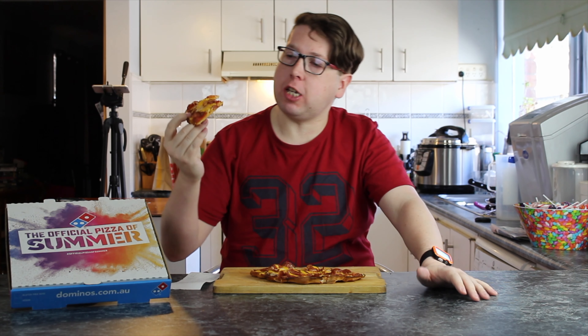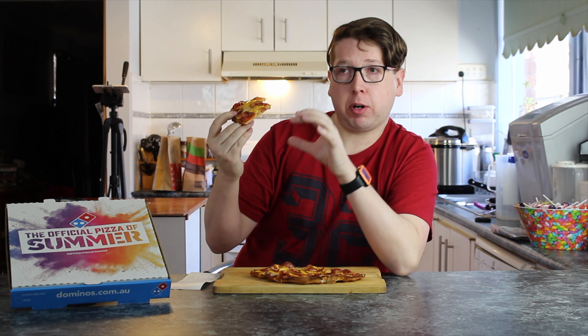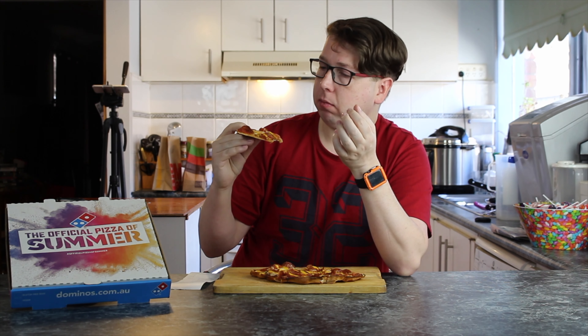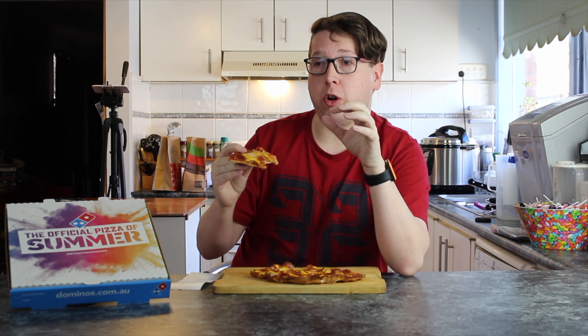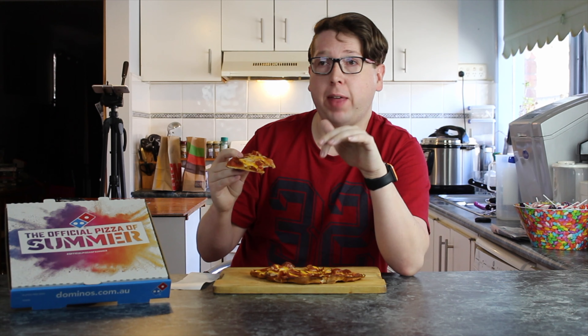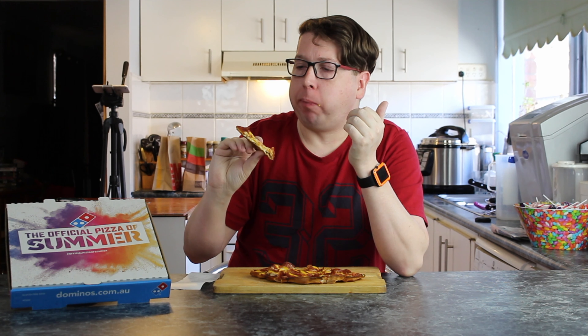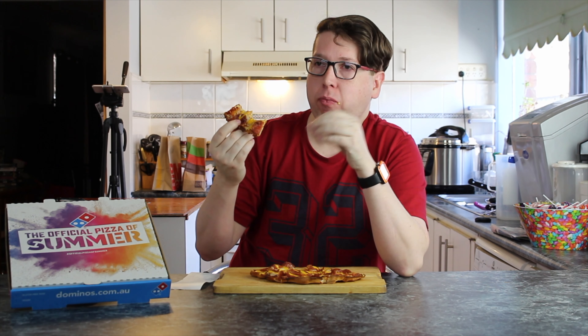I can see the cheese oozing out of the base. It looks like more of a cream cheese in the bottom middle rather than a cheddar or a mozzarella. I can see the mozzarella on top and then a squirt of cheese sauce over the top of that. I can feel the cheese as it squirts into my mouth. I have never enjoyed a pepperoni so much.